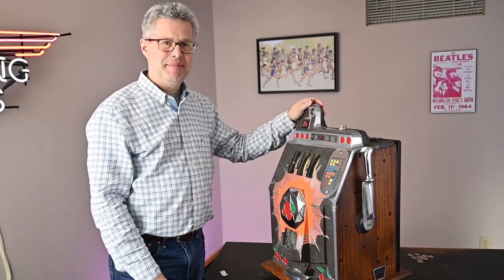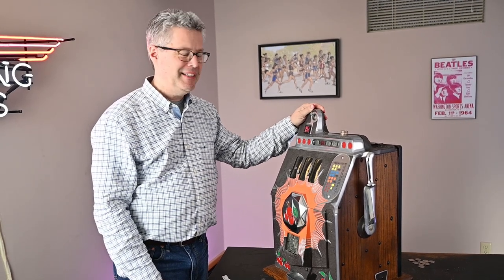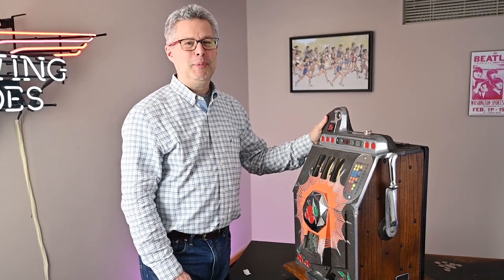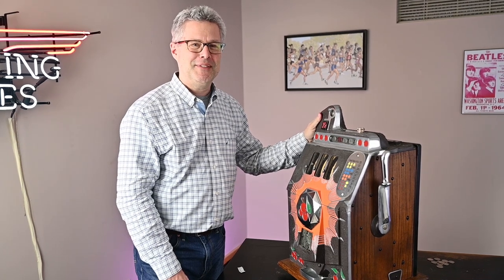So that's it. The quarter slot machine is the favorite thing I've ever restored and got working. Join us next time — I'll show you an antique check writer that still prevents fraud and forgery as well as it did when it was made back in the early 1900s.